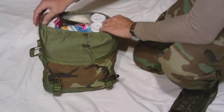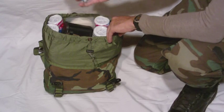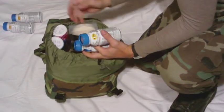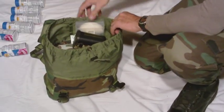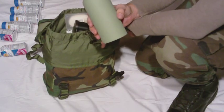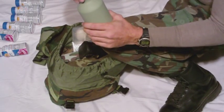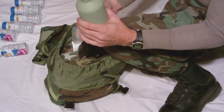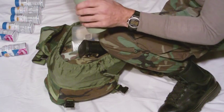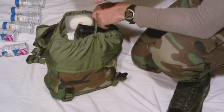I pack everything based on what I'm going to use or need first. These are Ensure drinks packed full of vitamins — it's essentially one meal. I've got two days worth of Ensure drinks in here. Now, what I can do instead is pack around this aluminum water bottle, which I've filled jam packed full of rice. It's waterproof, the rice will never get wet or lost, and it will always stay good. I believe it's about a pound and a half of rice in here.